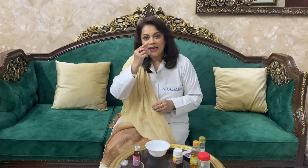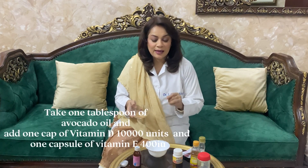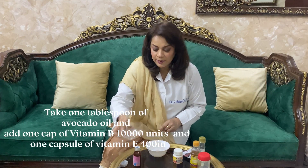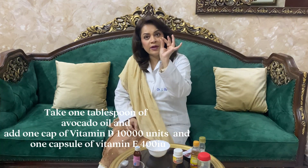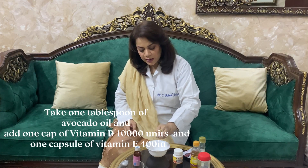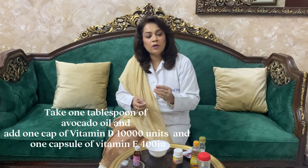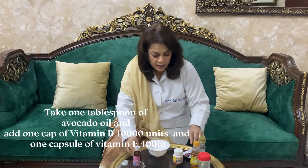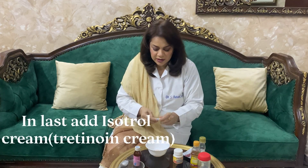یہ زبردست remedy ان fine lines اور Dark Circles کو ختم کرنے کے لیے حاضر ہے۔ سب سے پہلے ہمیں چاہیے avocado oil — دو چمچ۔ اس کے ساتھ ایک کیپسول Vitamin D کی 1000 unit کی شامل کریں۔ پھر Vitamin E کی capsule 400 IU کی شامل کریں۔ اس کے بعد tretinoin cream بہت کم مقدار میں شامل کرنی ہے۔